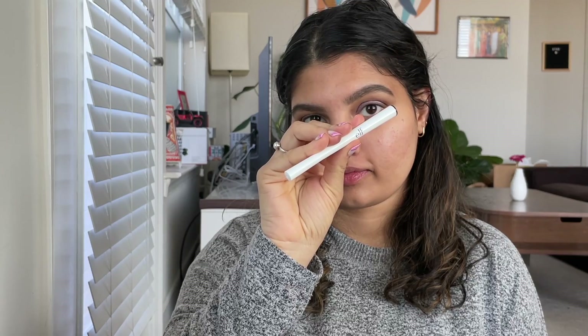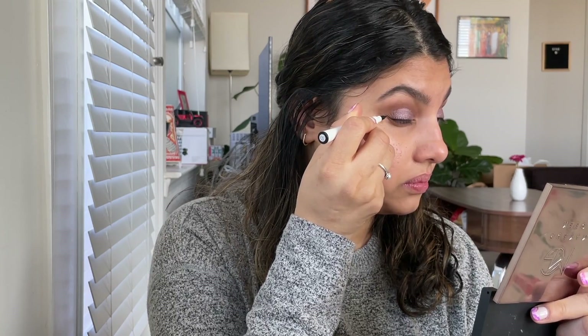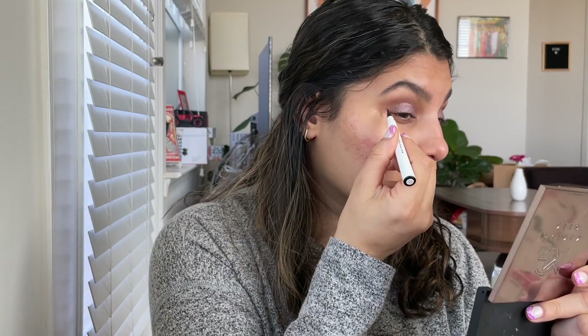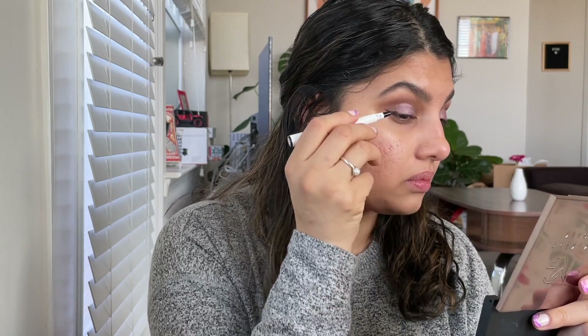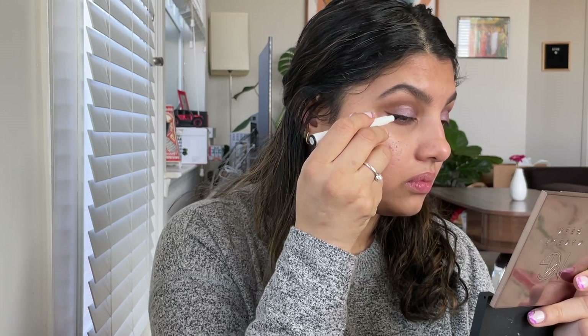Taking this e.l.f. liquid liner pen — this was not that pigmented; this is my second or third time using this eyeliner. But it did the job for that day. I wasn't looking for a great wing or anything, just a tiny wing onto the outer edge of my eye.